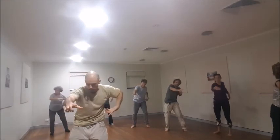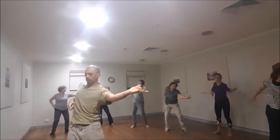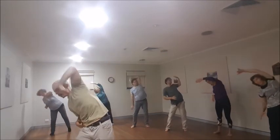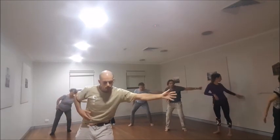Right hand goes through to my left shoulder, and down.